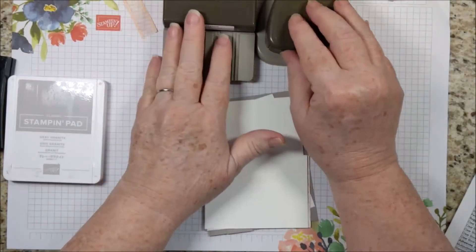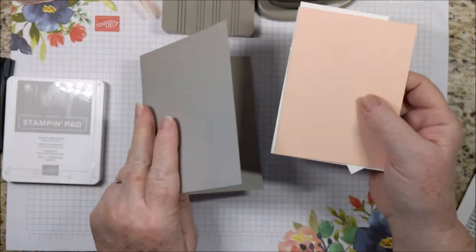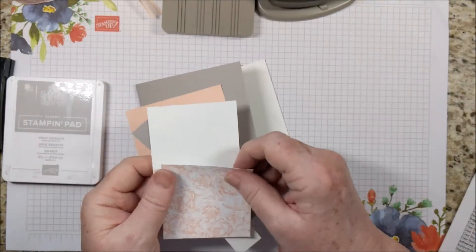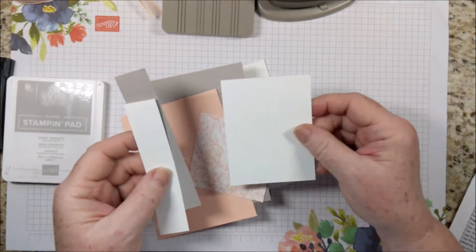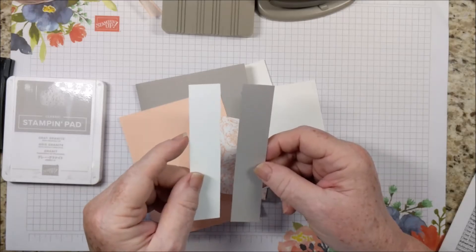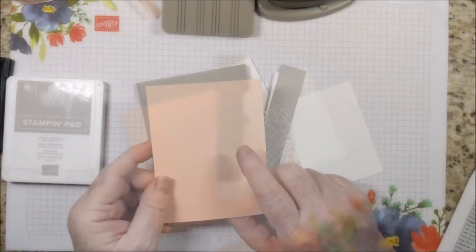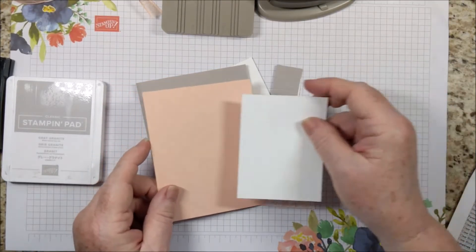If you want to skip these, there are alternatives. The card kit will have the card base in Gray Granite, a piece of Petal Pink for the front, a piece of Whisper White for the inside, a square of the Designer Series paper, a piece of Whisper White for the flower, and a strip of Gray Granite for the greeting. If you decide not to use heat embossing, you could use a piece of Whisper White. The kit will also include one of those square doilies, and I will be doing all of the embossing and die cutting for you in the kit.